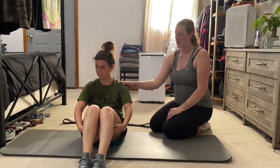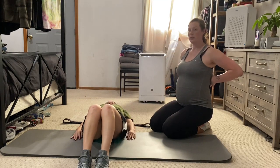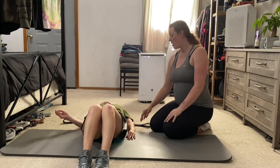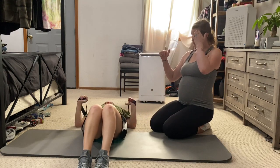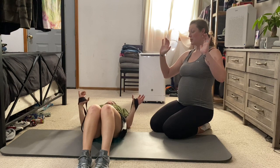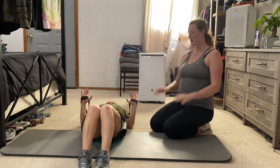We're going to have Ms. Brittany lay back where the band should be about your shoulder blades on the back. And then we're going to take each loop into each side. Ms. Brittany does an open hand grip.